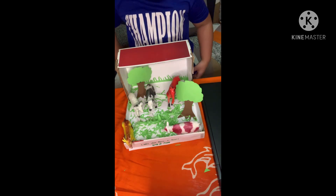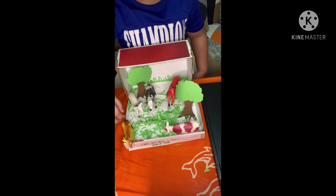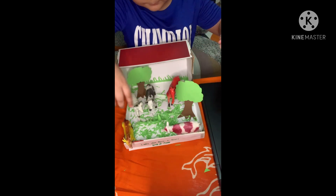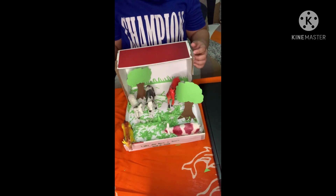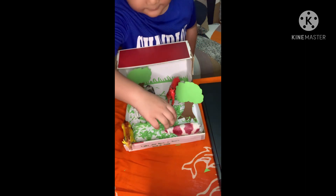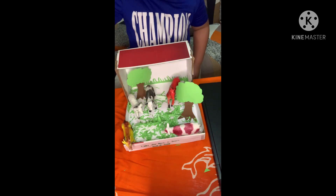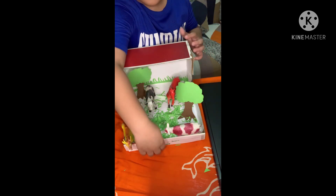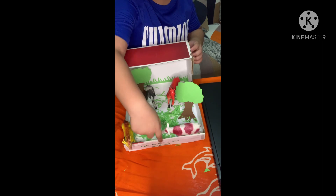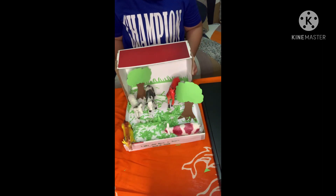And these are the toy animals. I have here a goat, a cow, and a horse. I put a label with my name on the side.